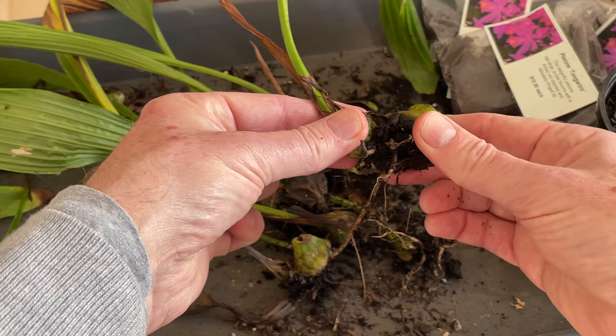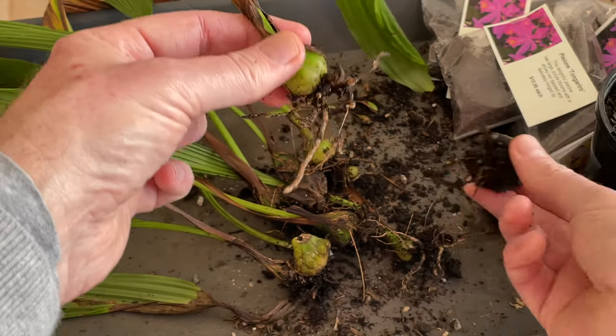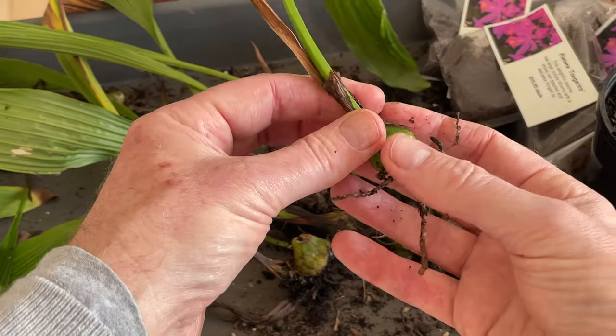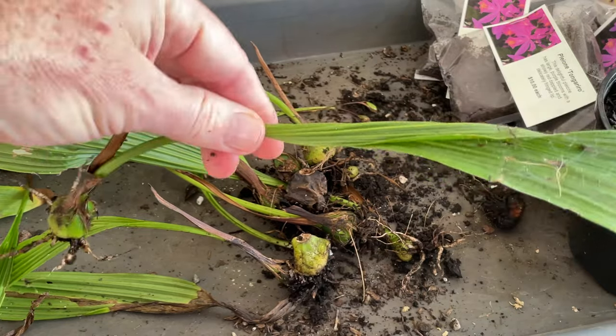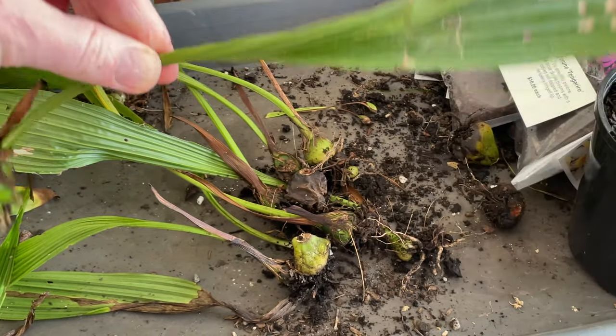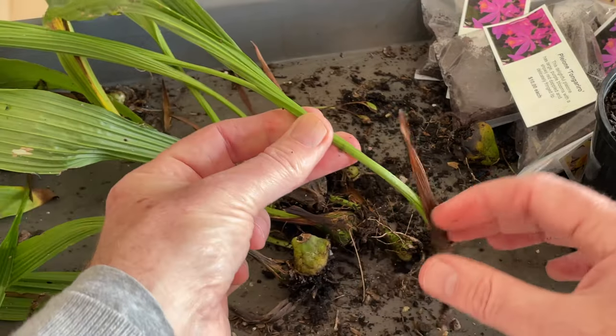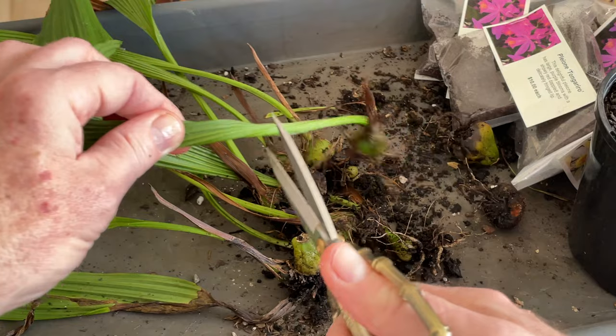So what we might just do is separate that. As you can see — there we go. There's our old bulb, which we'll throw away. And there is our new bulb, which we're going to plant. And I'm also going to trim off the old leaves as they are now going into dormancy — it's just going to be easier to manage them. So I'm just going to snip this off like that.